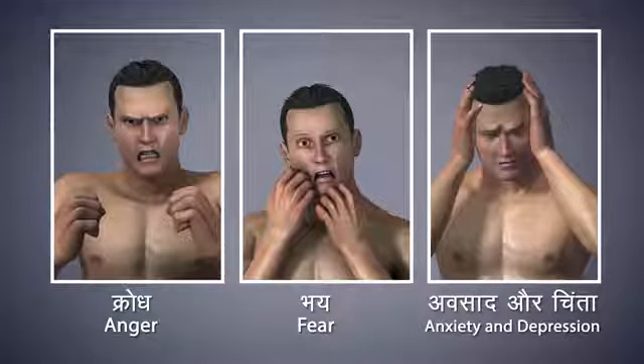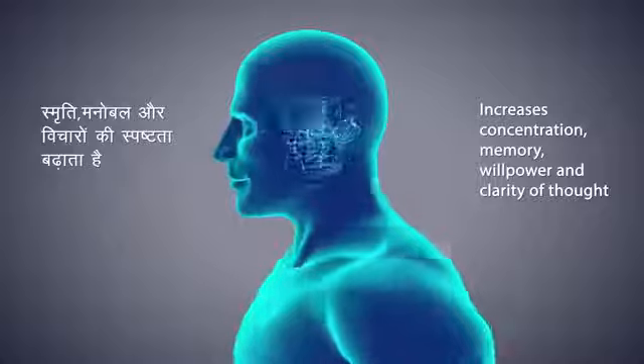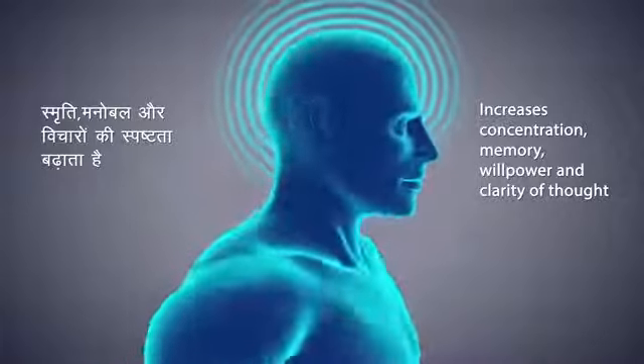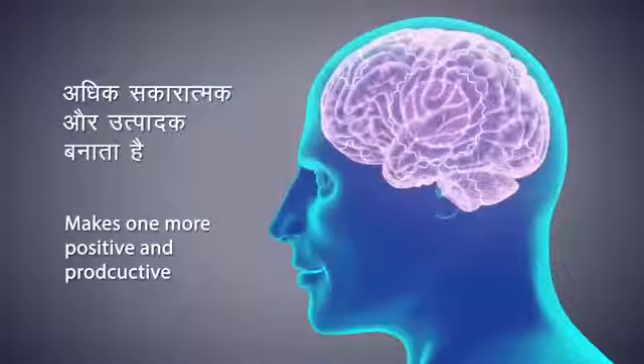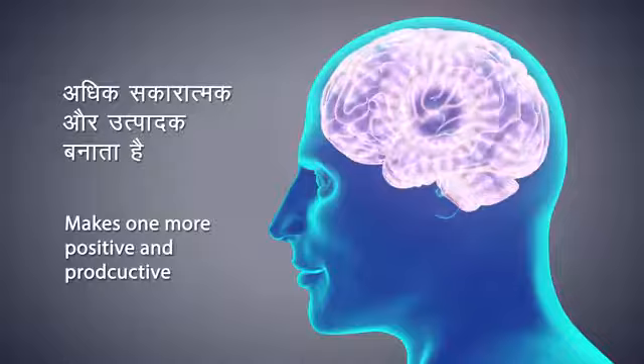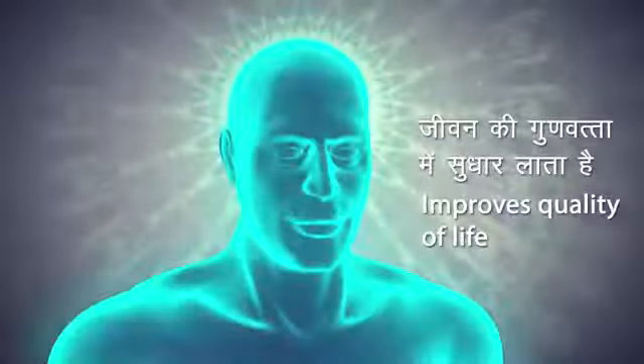Dhyana helps you attain inner peace. It increases one's memory, willpower, and clarity of thought. It helps you become more positive and productive. Dhyana improves the quality of your life.